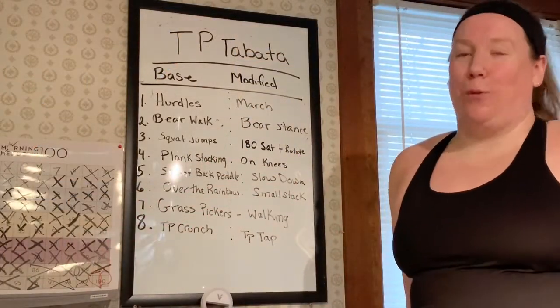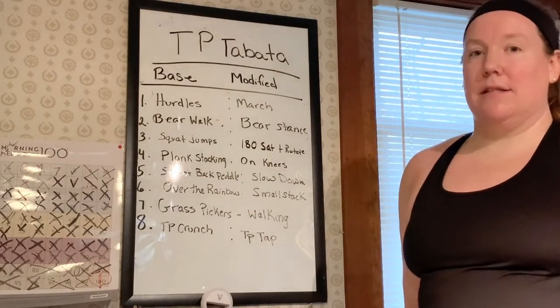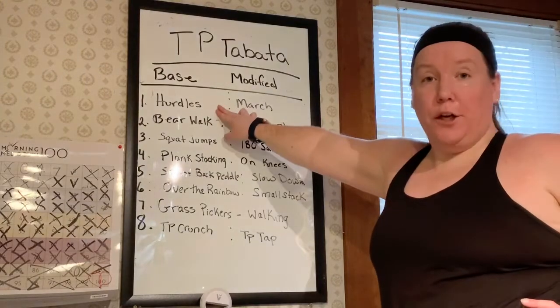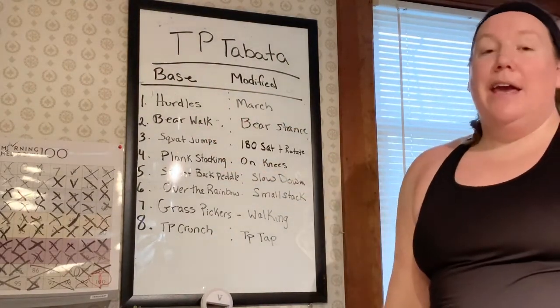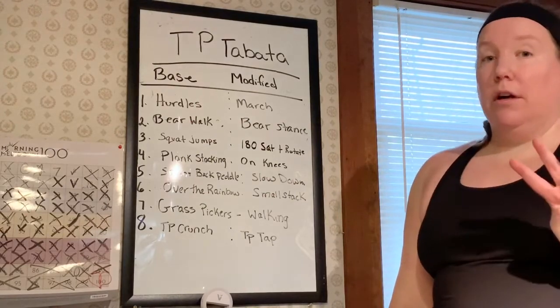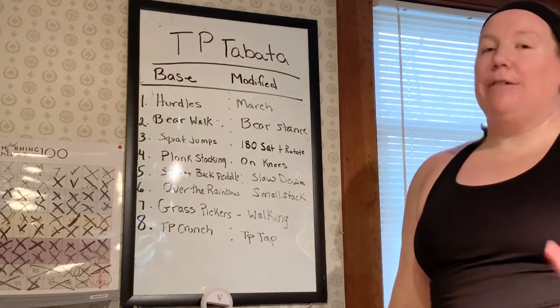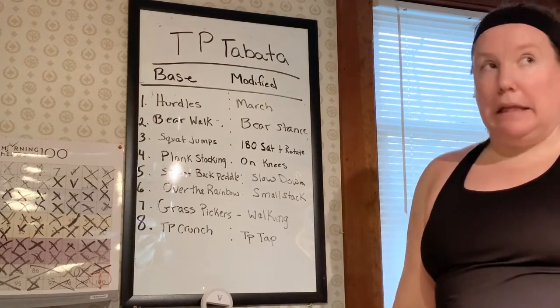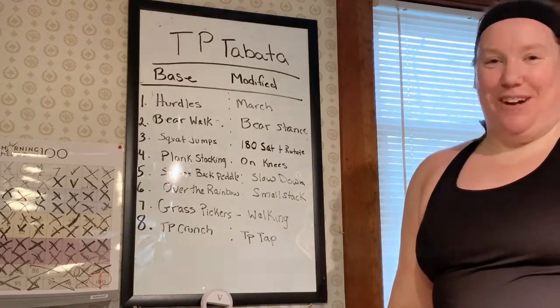Remember with this workout: 20 seconds as hard as you can, 10 seconds rest. We format our workout from cardio to strength or core — cardio, strength, and core. If we go four full minutes of a true Tabata, doing eight rounds, it's going to give you a complete 50 minute workout. Make sure though: warm up, cool down, and stretch.